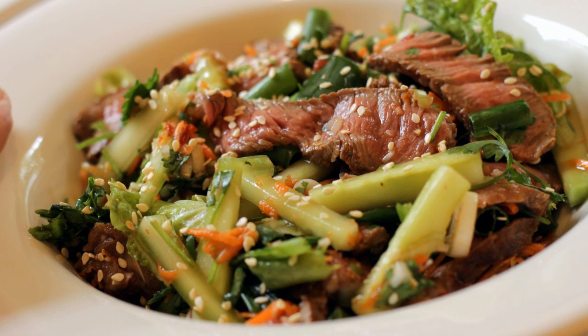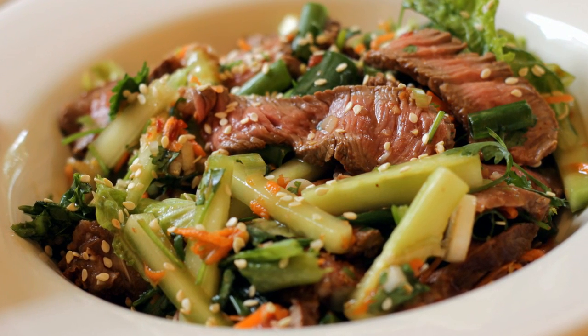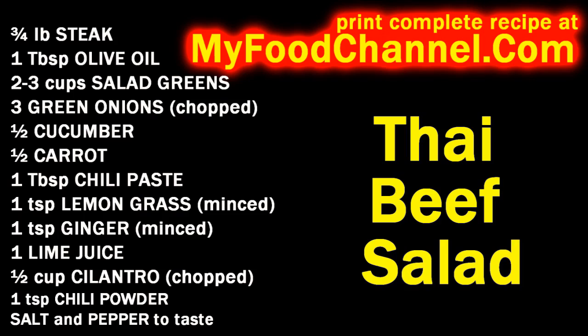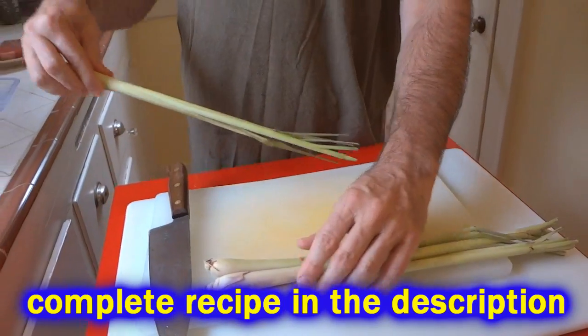Chef Buck here and tonight we're going to make a Thai beef salad — beef salad because it's more beef than salad, or it's going to have a really beefy flavor. And Thai because I'm going to use a little bit of lemongrass.